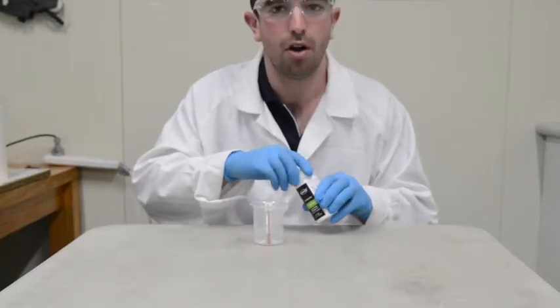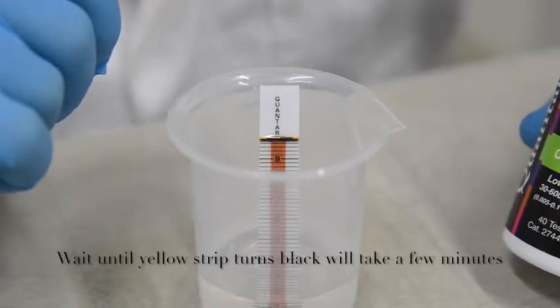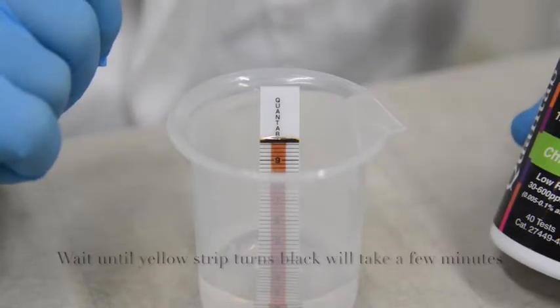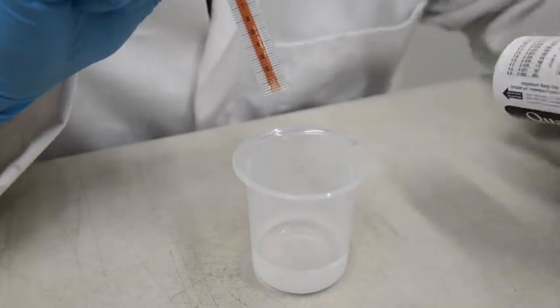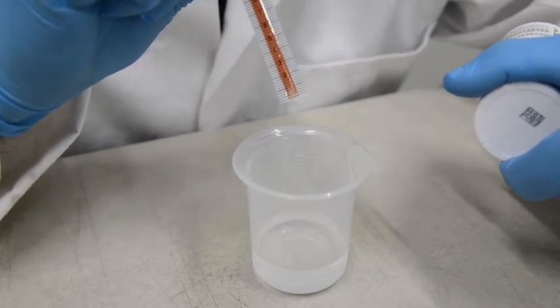Replace the cap on the test strips. With our sample here, the white peak is at 1.4, so referring to the bottle, that gives us 32 parts per million of chloride.